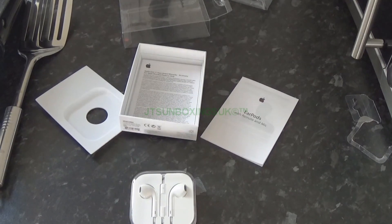That's been the unboxing. Thanks for watching this video of an unboxing of EarPods. Don't forget to comment and subscribe, and thank you dearly for watching. Cheers!